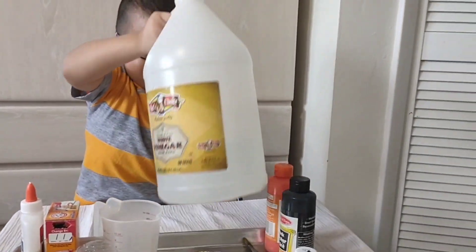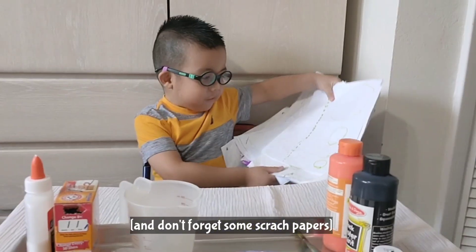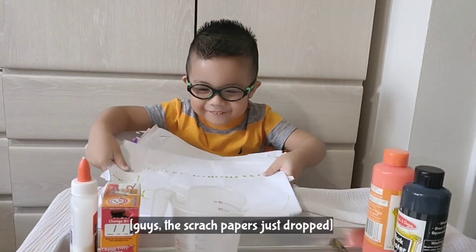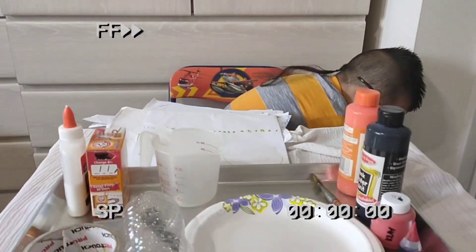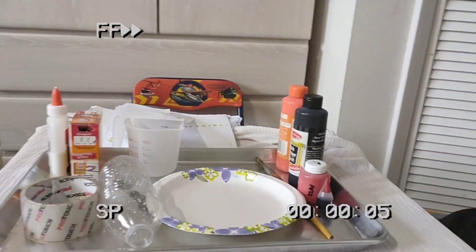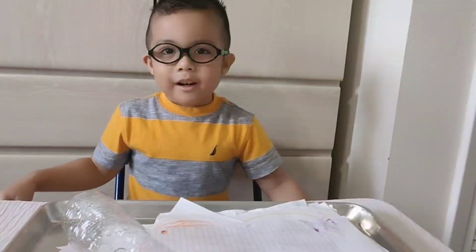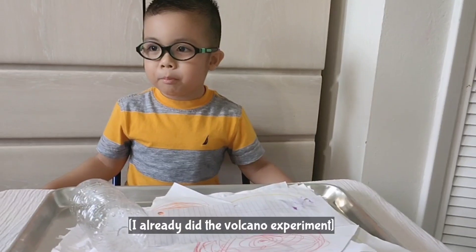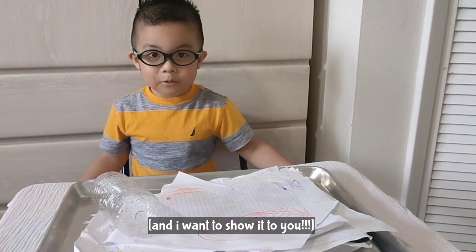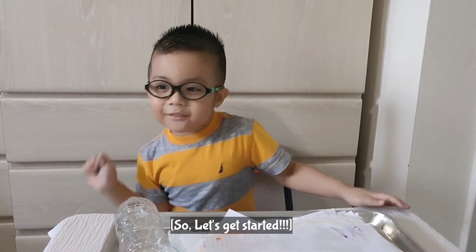There we go! That's fine. We have some scratch papers. The scratch paper just broke! Oh wow, that's fine. I already did the volcano experiment in school with my classmates and teacher, and I'll show it to you! Let's get started!